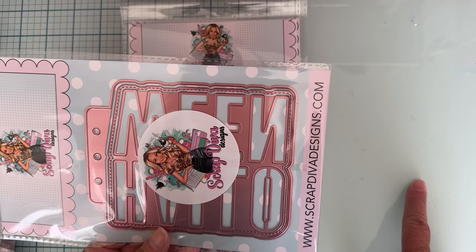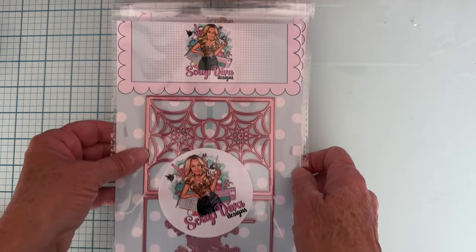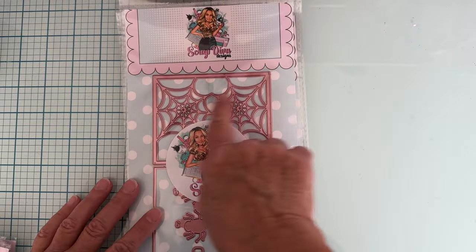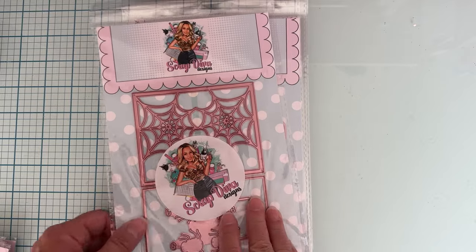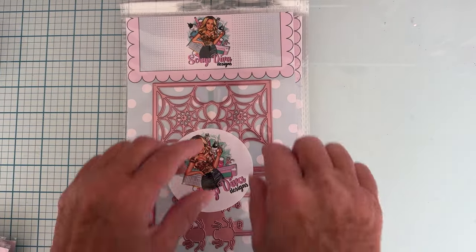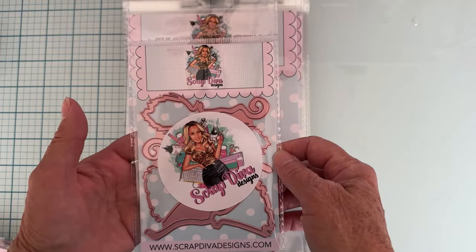Then we have the spider web memory deck shaker. You've got the layering piece with all the spider webs cut out, here's your base piece, you get some little spiders, and then there's the layering piece on the back - a trim piece so you can make a shaker out of it. It's got some spiders that can hang down - very cute, that's gonna be fun.